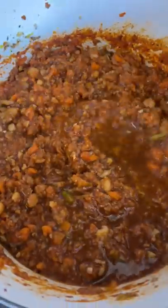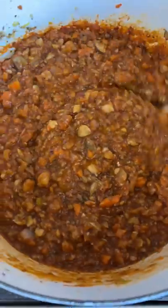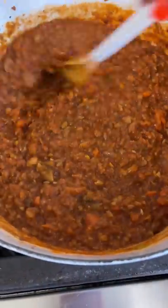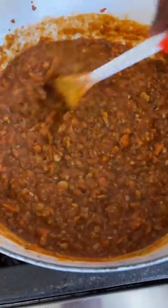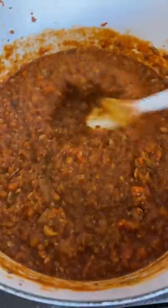You should be on about medium heat right now as you cook and stir and let it get real nice and chunky. See that? It's chunky. It's meaty. It smells amazing, looks amazing, and you're about done.